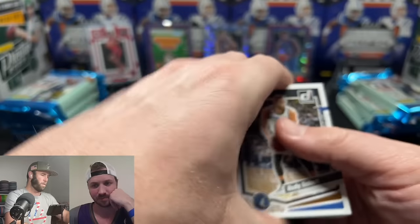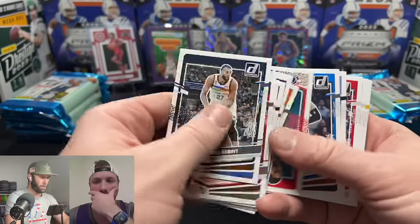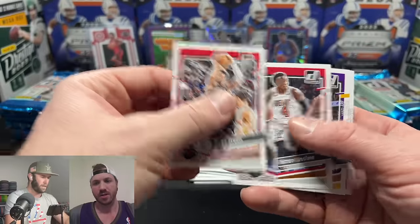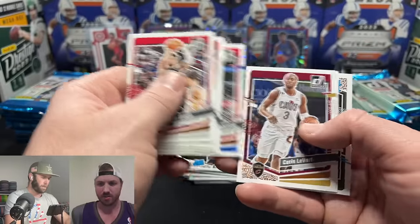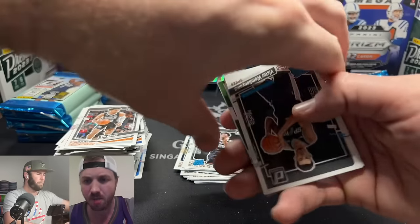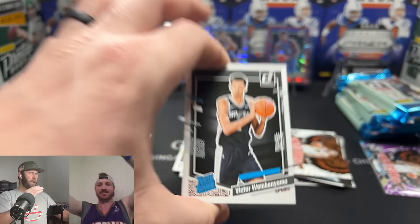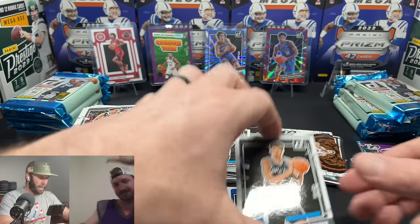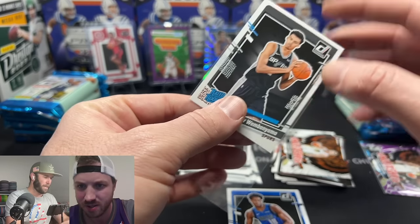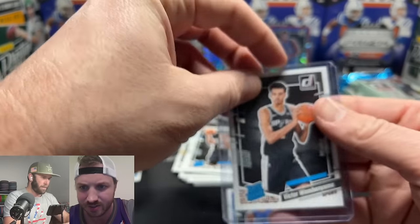When you've opened cards so much you just fly past everything looking for big hits. But I like opening a product for the first time because it's nice to see the cool looking cards. Oh — Wimby sighting! We love to see it! Hopefully that's not the last time we see him.